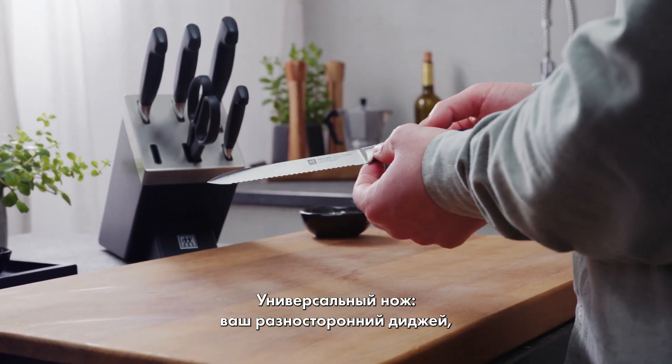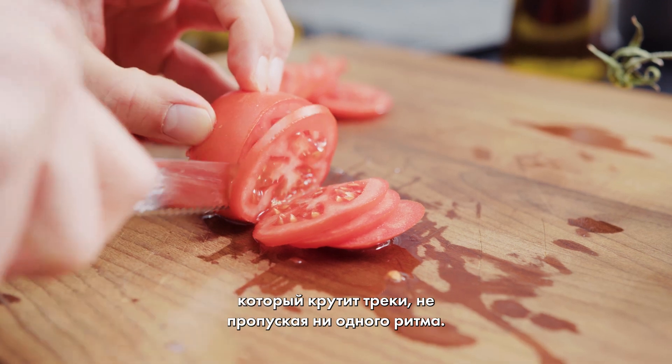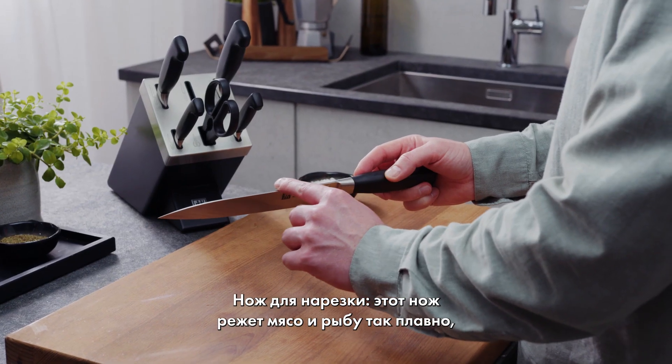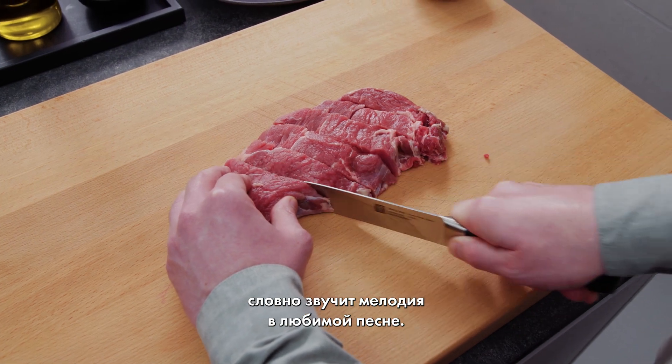The utility knife — your versatile DJ, spinning tracks from veggies to fruits without skipping a beat. And the carving knife: this one slices through meats and fish so smoothly, it's like gliding through your favorite song.